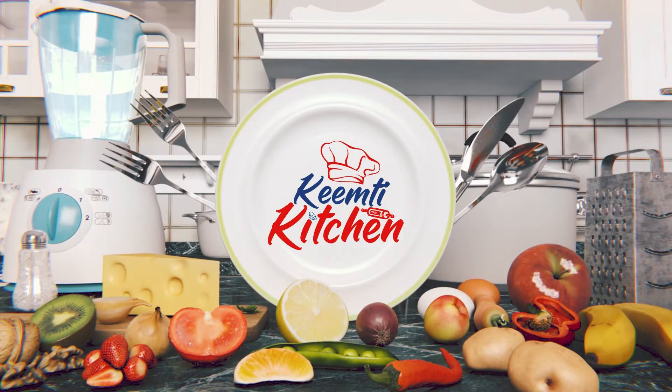Hello everyone, welcome to Kimchi Kitchen — Jahaan lagta hai Pyaar Ka Tadka. Aur Kimchi Vyas is with us today.